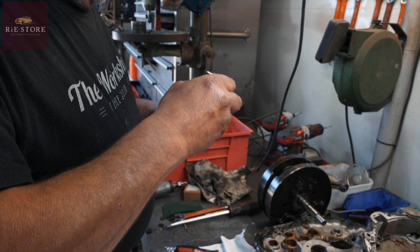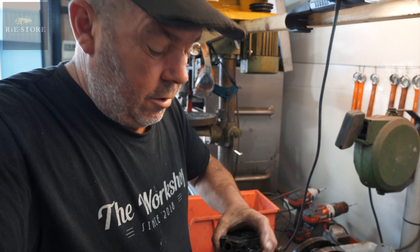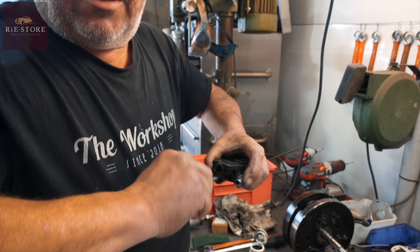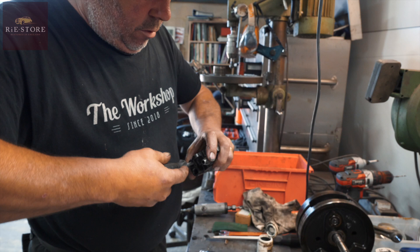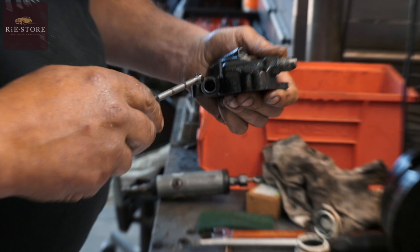Pop it down each hole — doesn't matter which one, they're all the same size. Just give them a rub round. Because this is only cast iron, it's soft, and that will seat the ball bearing — in case there's any rubbish or crap in there. It'll go over all three. It's all it takes: just a few turns, because it's soft as anything.